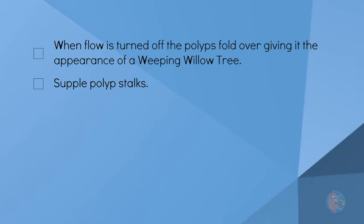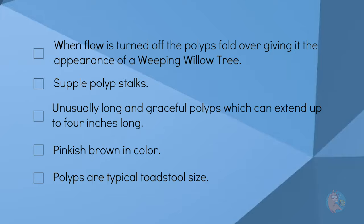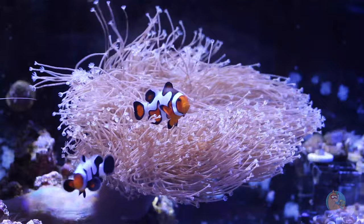When the flow is turned off, the polyps fold over, looking like a Weeping Willow tree. The characteristics include the suppleness of the polyp stalks, unusually long and graceful polyps which can extend up to four inches long, pinkish brown in color, and polyps of typical toadstool size. I don't know any scientific way to really test the suppleness, but I would say they're pretty supple — it literally looks like a bunch of spaghetti flying around in the tank. So we'll check that off.